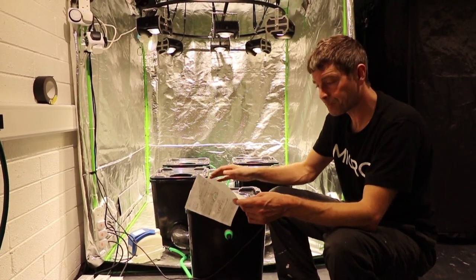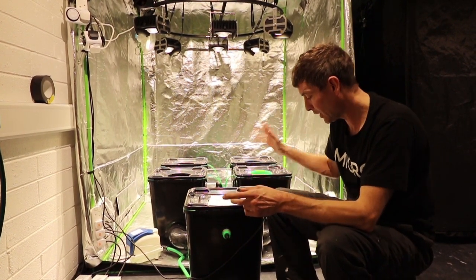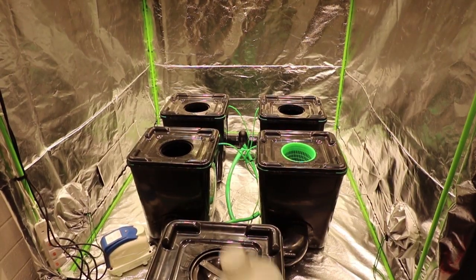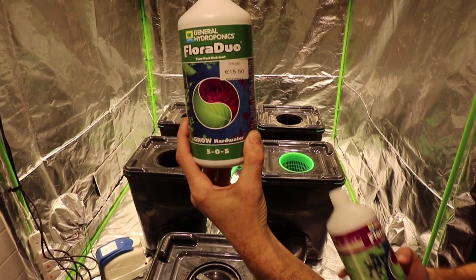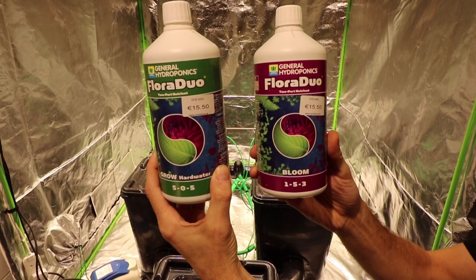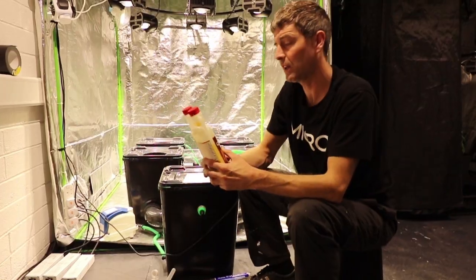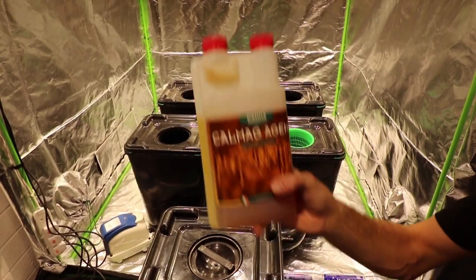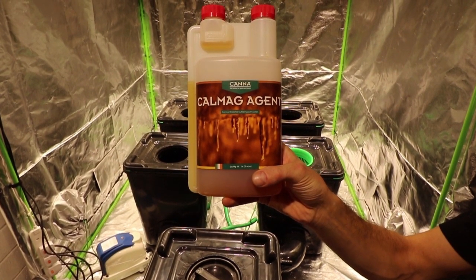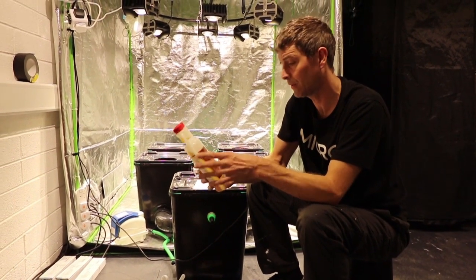Once we had filled it up, we wanted to add in the nutrients. We have General Hydroponics A and B, and with those you need to have calcium and magnesium added. We didn't have the General Hydroponics CalMag but we used the Canna one, dosed at the manufacturer's recommendation — one milliliter per litre — so 100 mils of that went in.